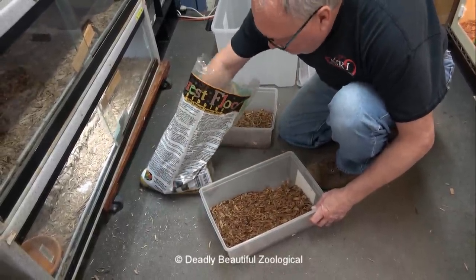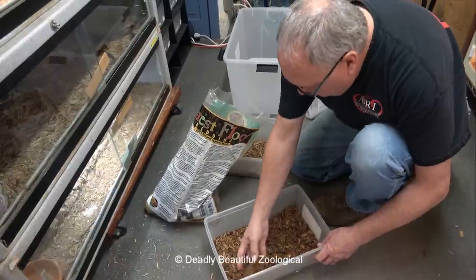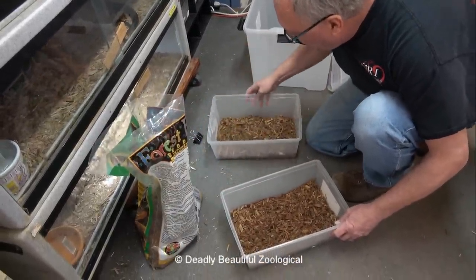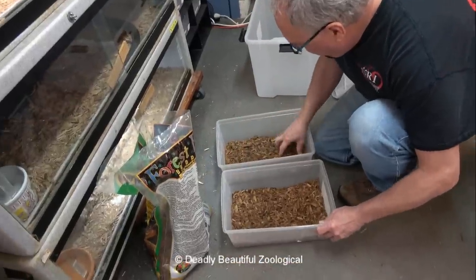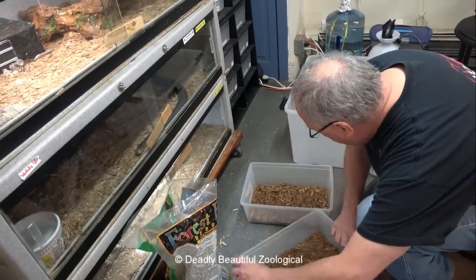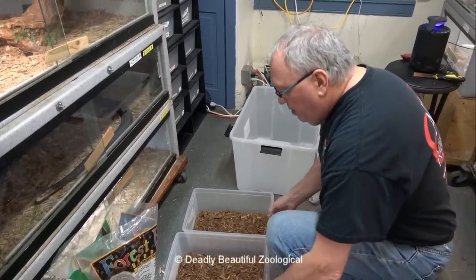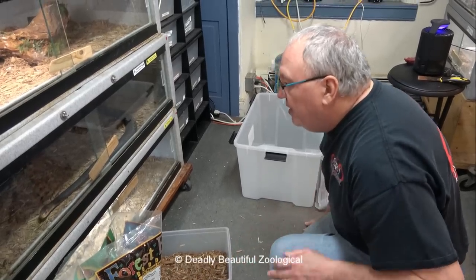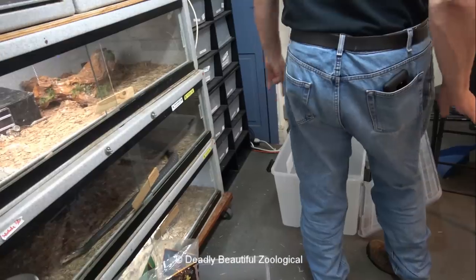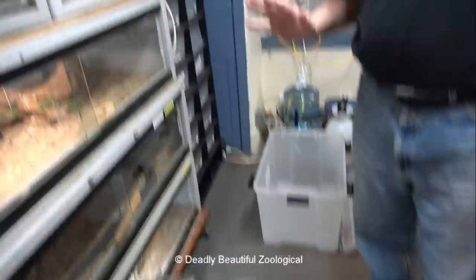These are the new babies. They're supposedly both females that I acquired in January. They've been doing pretty well — they were very thin when they got here, but now we're hopefully putting on some weight. We don't have the plexiglass or the new water dishes, so let's pause here and we'll pick this up.